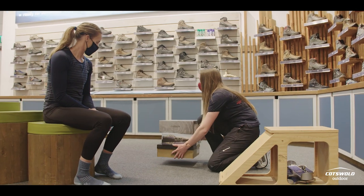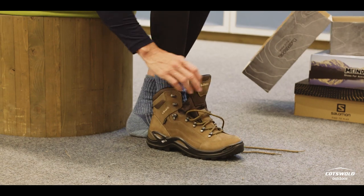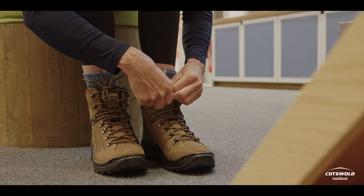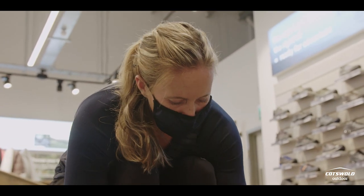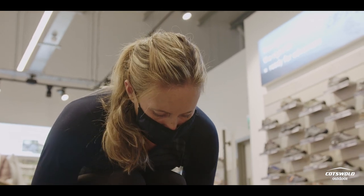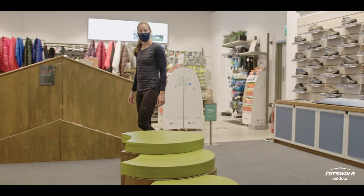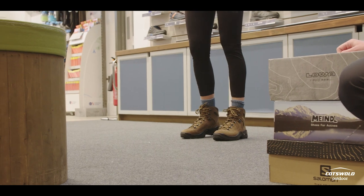I've got out a couple of options for you to try. The first one's a pair of Lowa Renegades — it's a German brand. First thoughts? I really like them. From that measurement, you can see there's a fair bit of space. I can feel there's some space, but I really like the feel of the boot. They're a really nice boot, really comfy. Just take a walk around and see how they feel. I really like them, but my heels feel quite insecure.